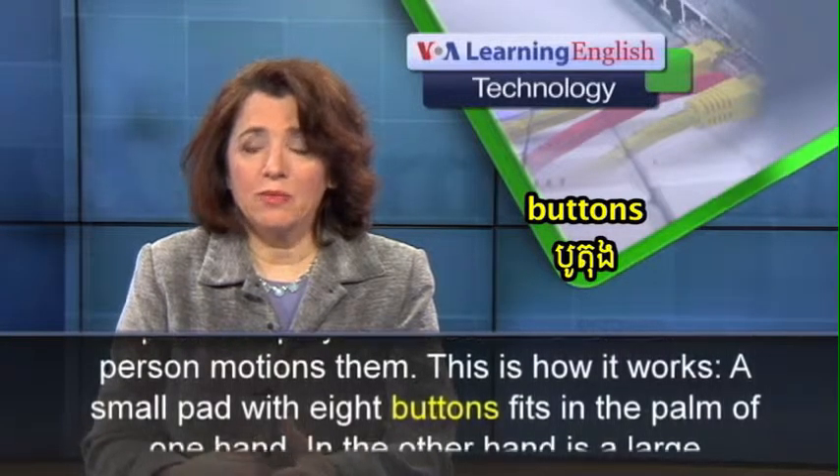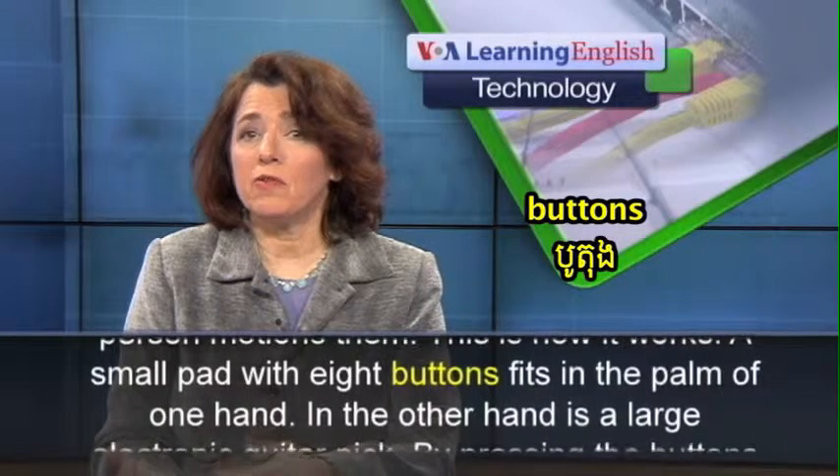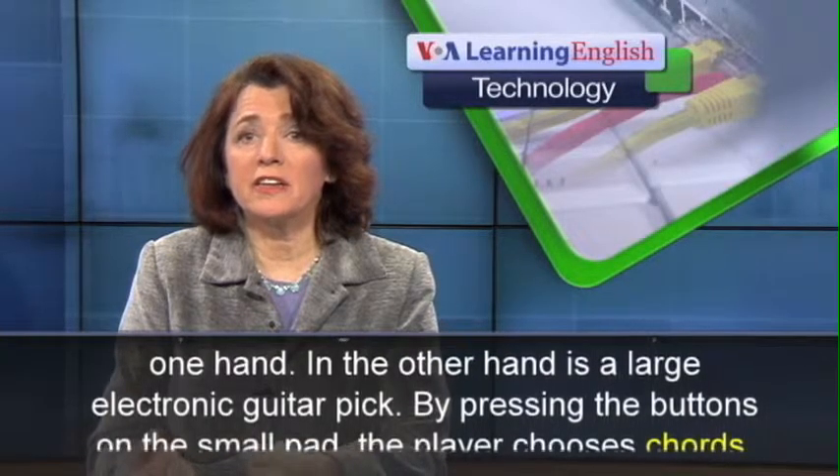A small pad with eight buttons fits in the palm of one hand. In the other hand is a large electronic guitar pick.